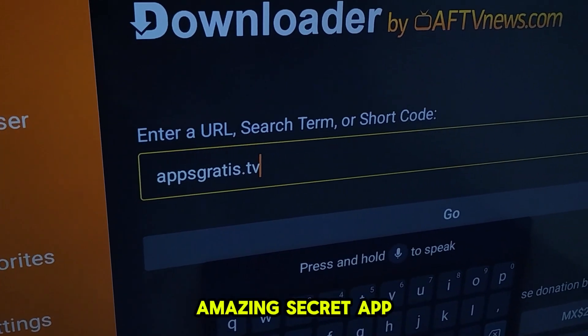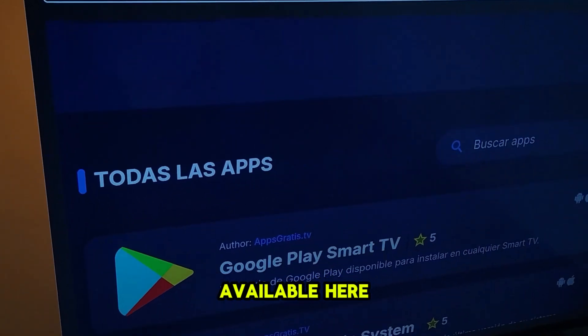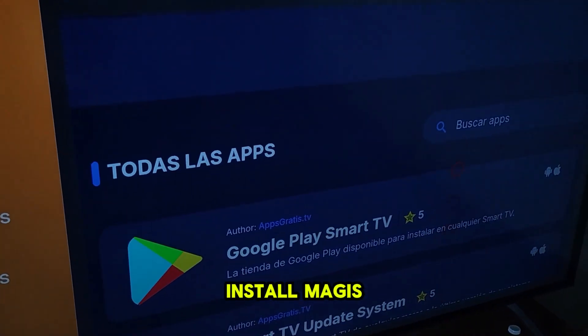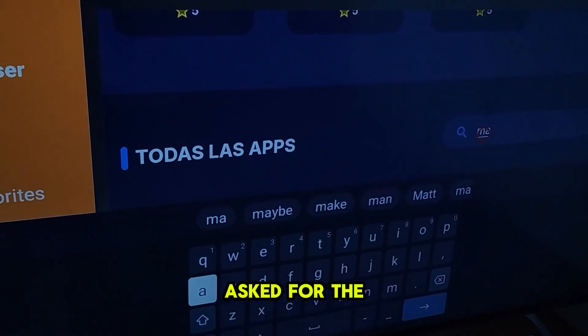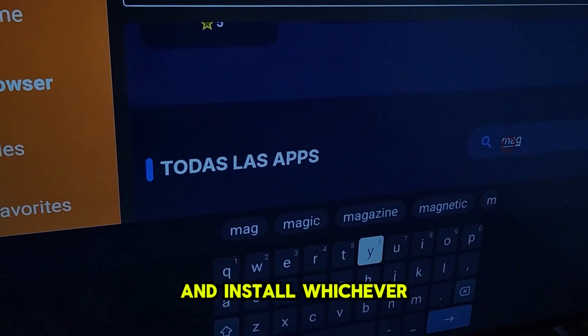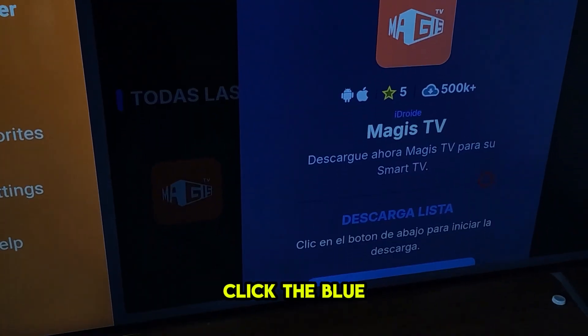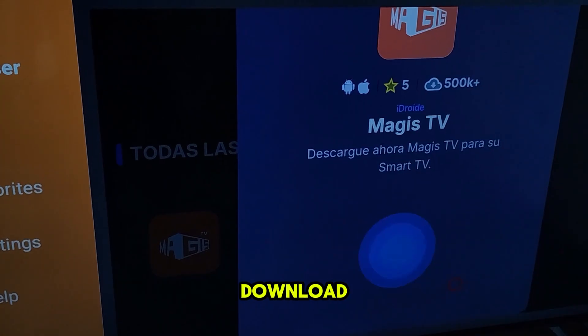Immediately, it will take us to this amazing secret app store where we can install any app available here. I'm going to install Magus because it's one of the apps I get asked for the most, but you can explore all the apps in this secret store and install whichever you like. We search for the app, click the blue button, and wait for it to download.